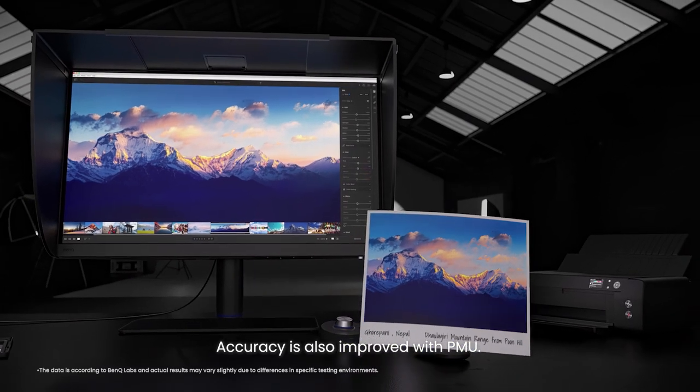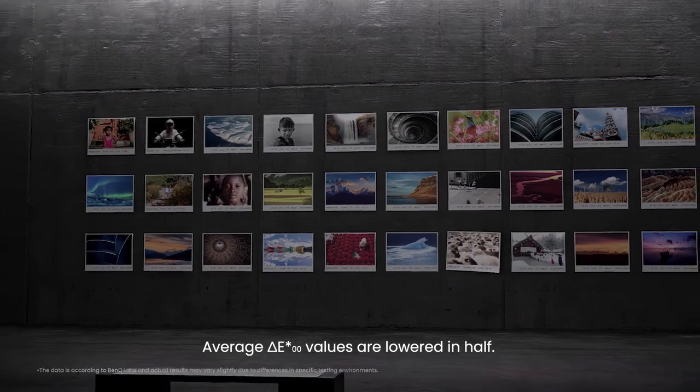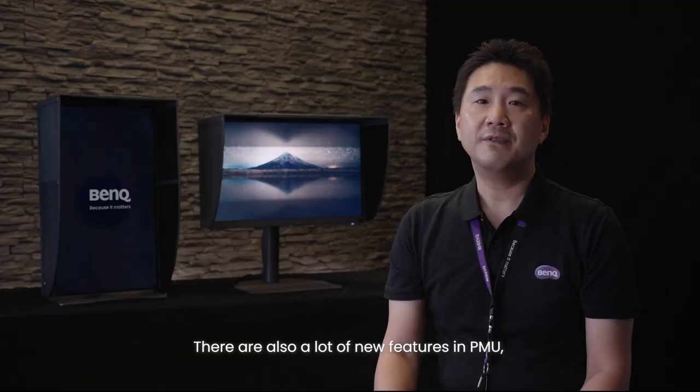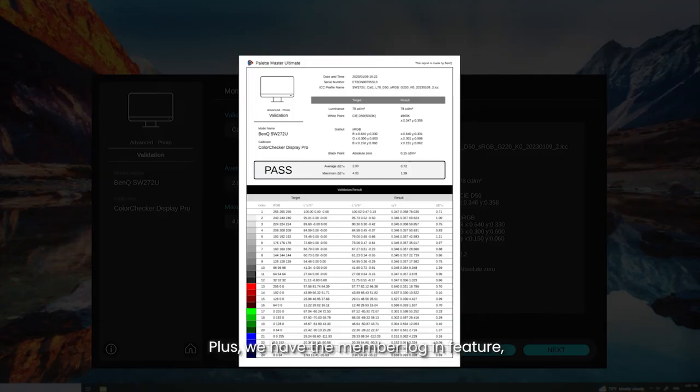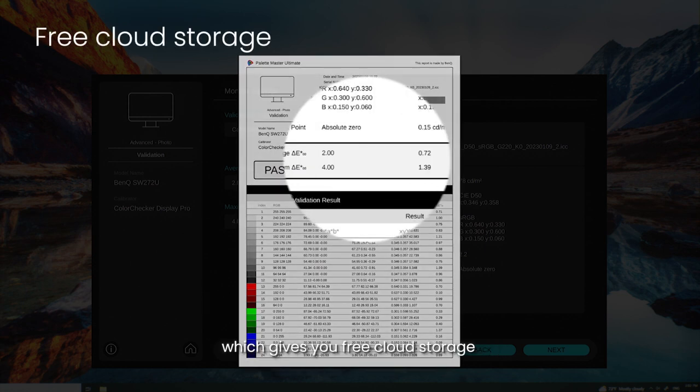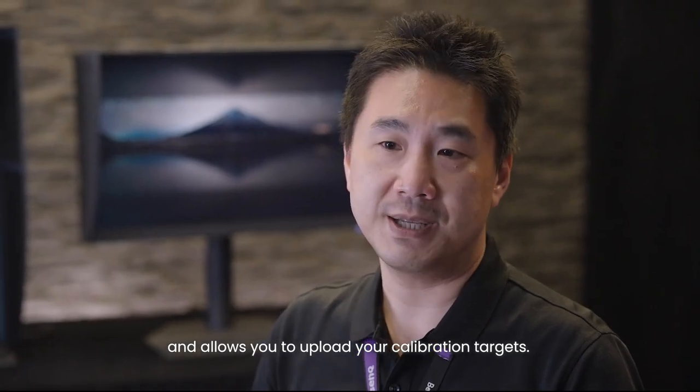Accuracy is also improved with PMU. Average Delta E2000 values are lowered in half. There are also a lot of new features in PMU, such as monitor clone and advanced color adjust. Plus, we have the member login feature, which gives you free cloud storage and also allows you to upload your calibration targets.